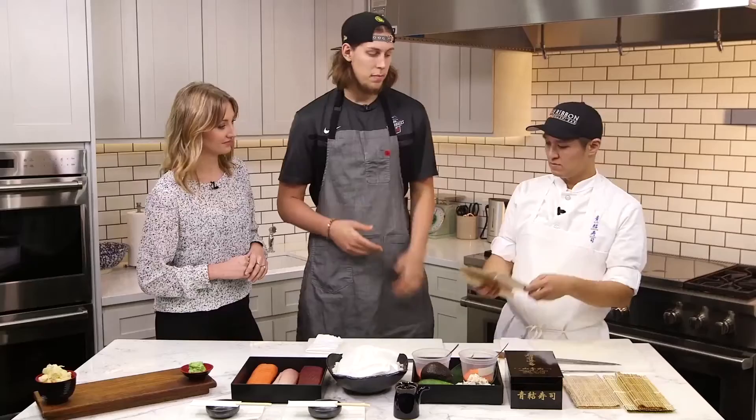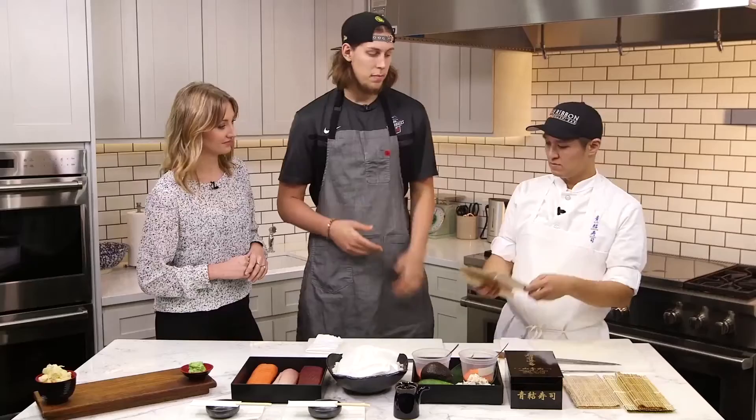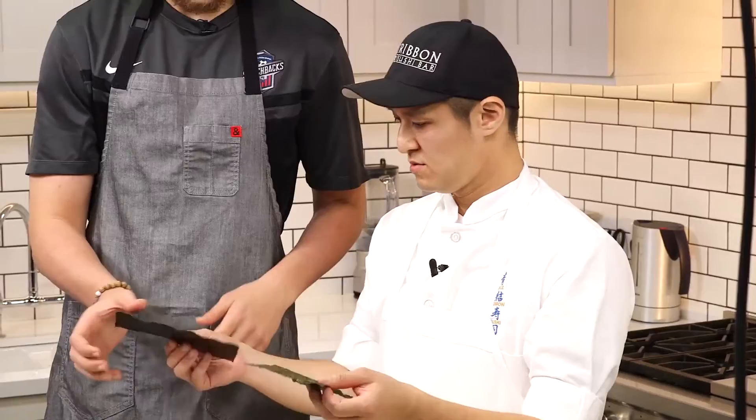So first, you have bamboo mat. Bamboo mat. Solid. You have nori. Nori? Seaweed? Seaweed, yes. You can get a little bit of sushi rice — it depends on how hungry you are.